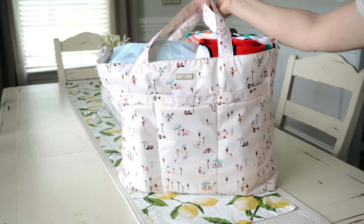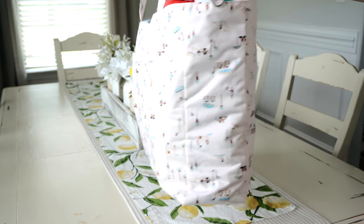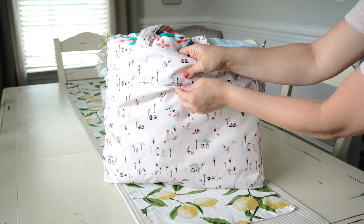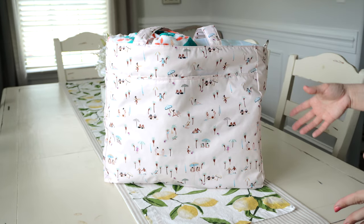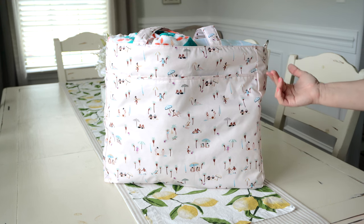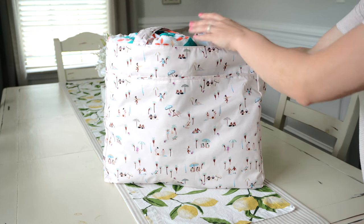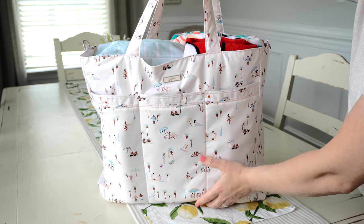You have these really nice tote straps up here which have a great drop length. There's nothing on the sides of the bag. On the very back of the bag you have a slip pocket with a snap closure. This is a great pocket for flat things — if you use this bag as a diaper bag it's a great place for a change pad, or to keep your planner in there.